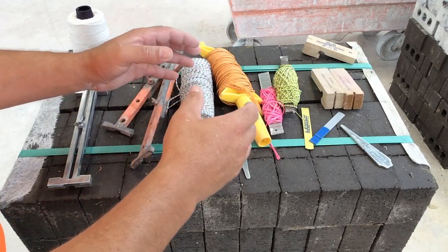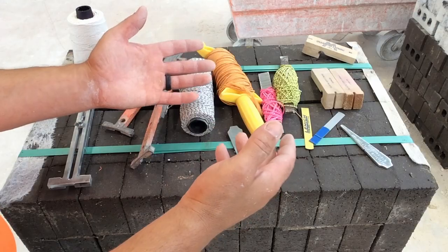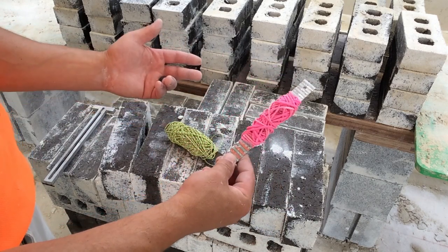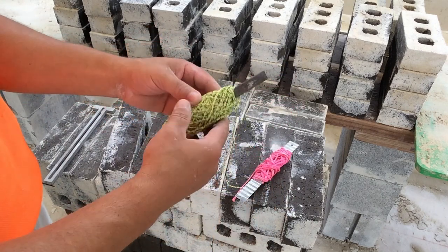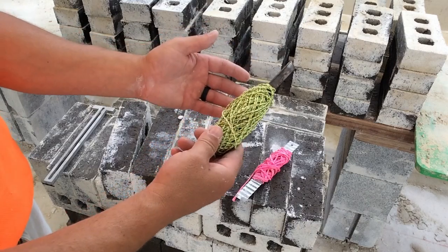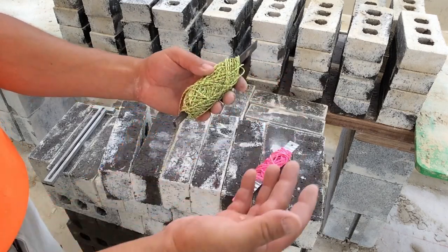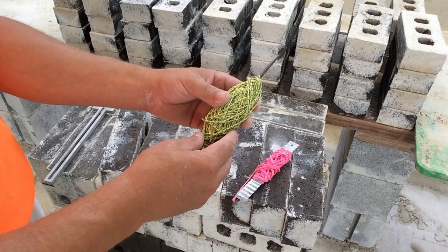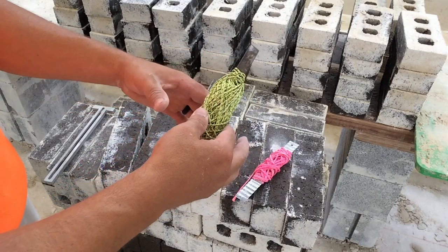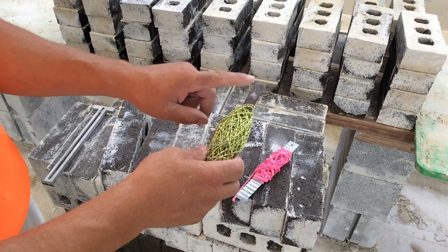All of these tools represent different ways to hang a string line. Here we have a string line wrapped around a wall tie, and this string line is wrapped around a thin chisel — a hardened chisel that doubles as a line pin and triples as a line holder. I love tools with a multi-purpose. It keeps your bag less full. When there are tools like this that have multi-purpose, I usually invest in those.